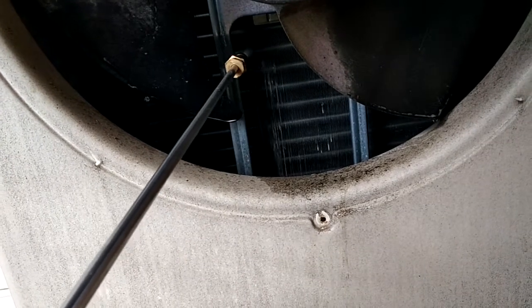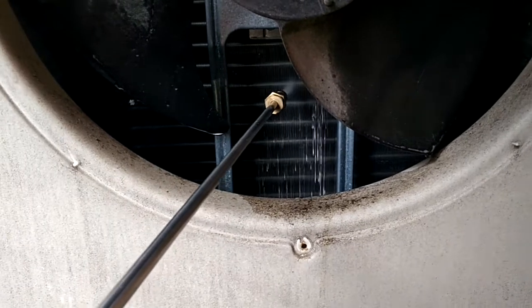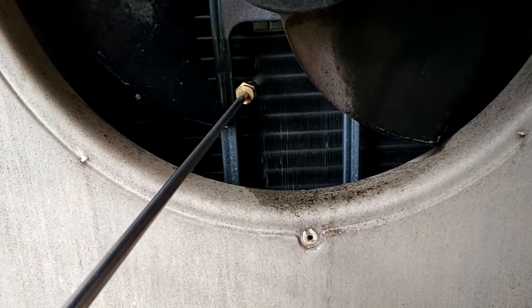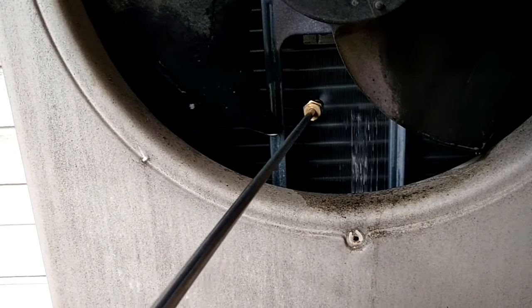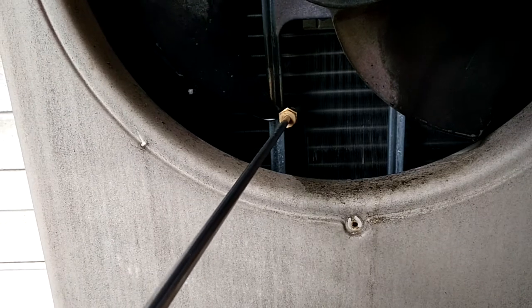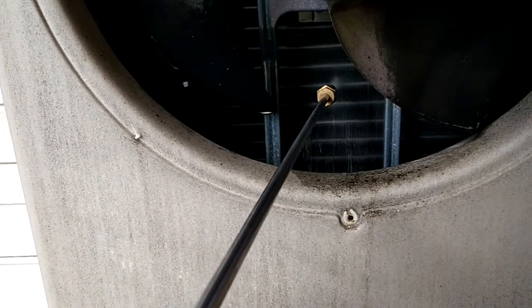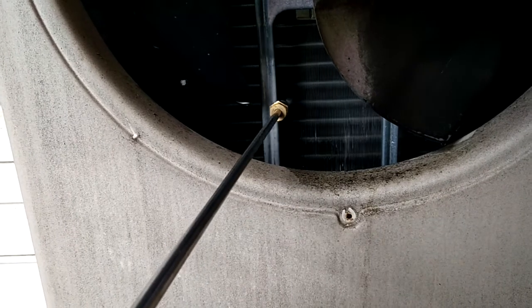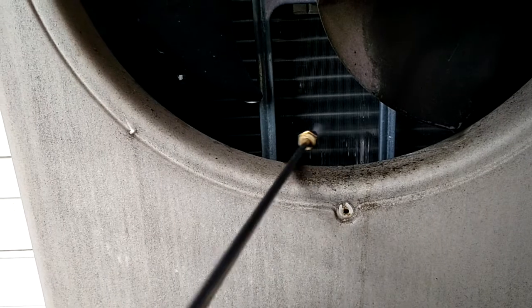The unit had the condenser coil clogged and was short-cycling — it was tripping on high head pressure, so the temperature wasn't dropping inside. They called me, and I'm glad they did. It's not good for the compressor; it literally damages the compressor each time it goes on high head pressure.